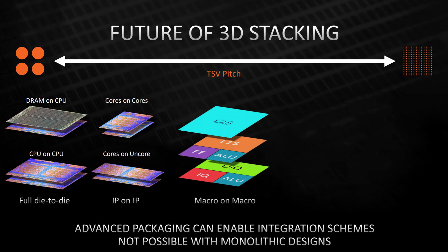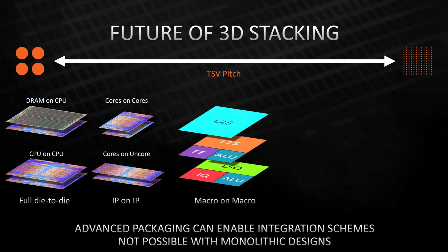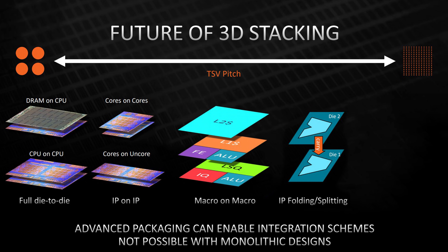Then there's macro-on-macro: taking smaller chunks of the CPU that can live alone and stacking them on top of each other. Part of the core could be stacked on other parts of the core, making each of those stackable parts smaller and smaller. Then there's IP-splitting, or folding. AMD could possibly want to use multiple foundries, but the problem is that if another foundry manufactures their Zen cores, that foundry might want to sell or copy AMD's designs. IP-splitting allows another foundry to manufacture part of the CPU without having enough information to replicate AMD's intellectual property — so this is more about security than anything else.